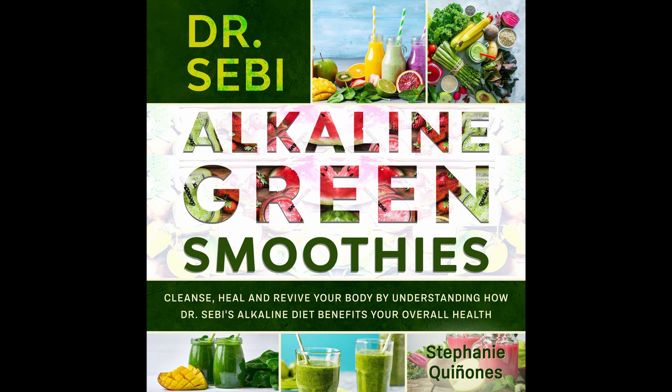Cucumber and Kiwi Smoothie. This is a tasty smoothie that's simple, and if you love kiwi, it's one that you won't forget about. Prep time: 5 minutes. Cook time: 1 minute. Serves: 1.